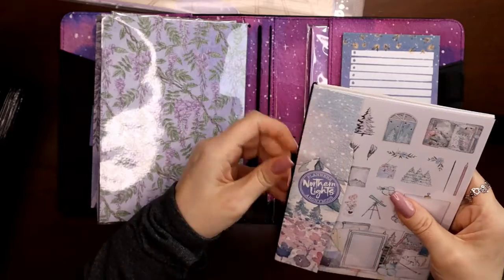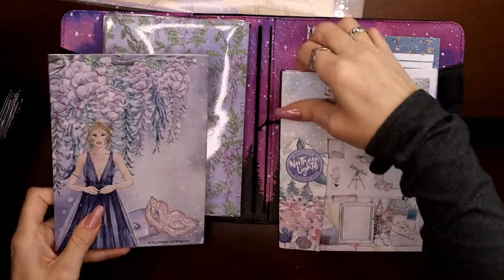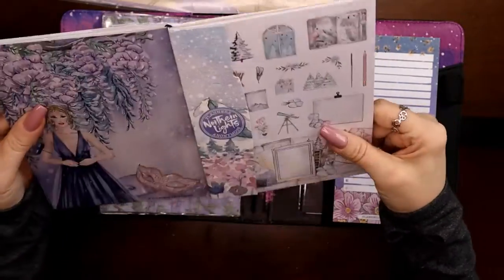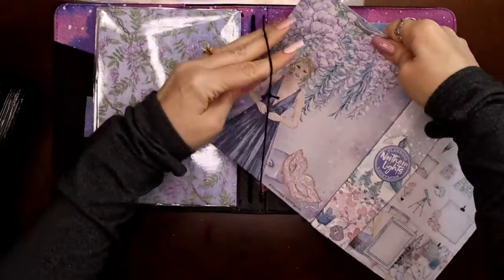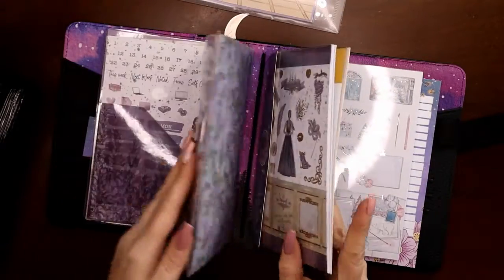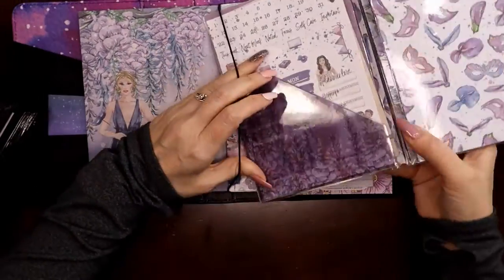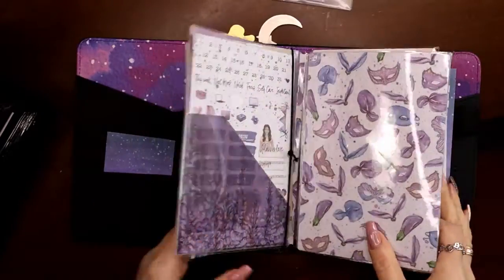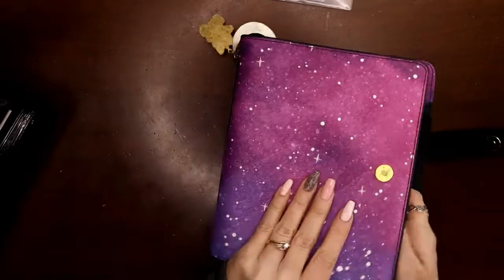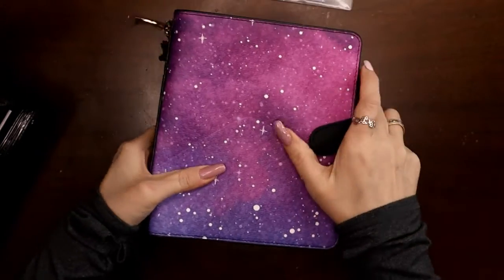The way it works: you loop one jump loop through the back cover, a kit goes on each side, then run one of the regular strings through the center so you can fit a third kit. Three kits per string times four strings equals twelve — one full year's worth of kits in one traveler's notebook.